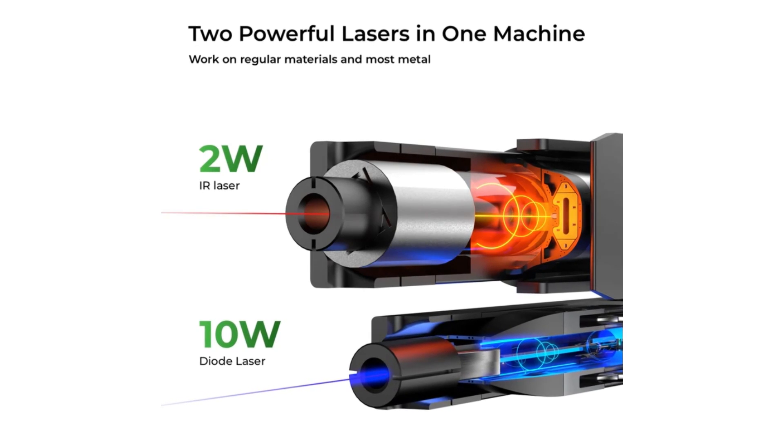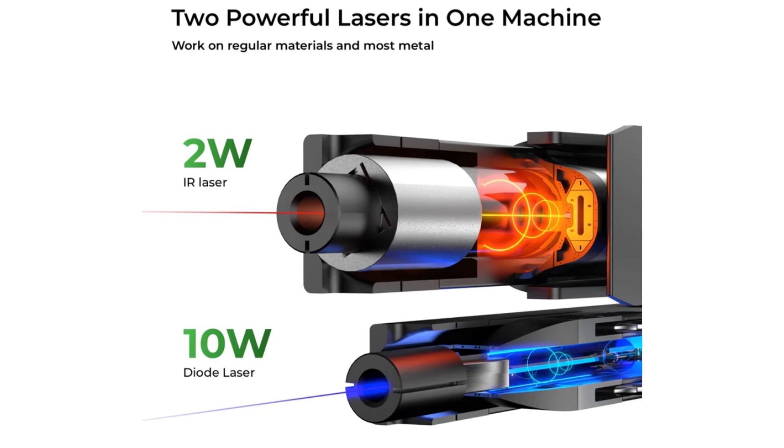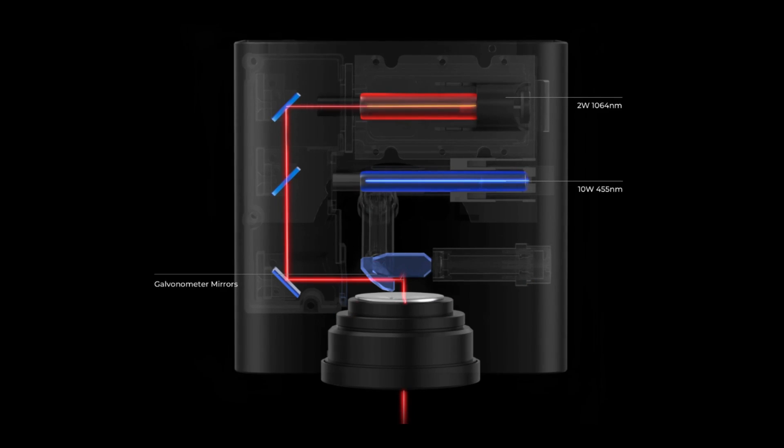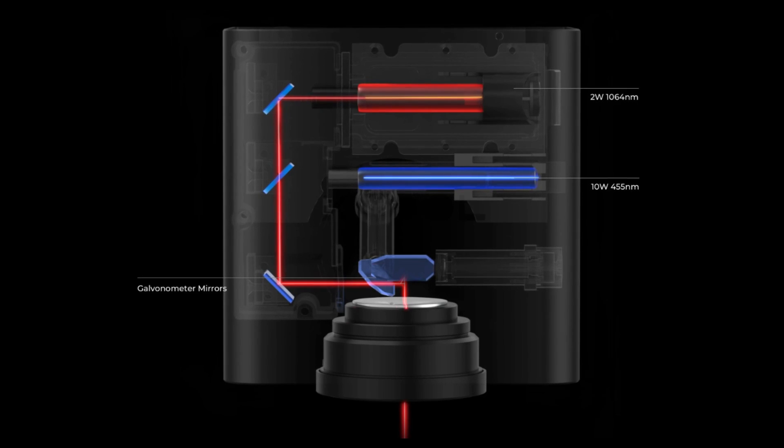There are two different types of lasers in this machine: a 10-watt diode laser and a 2-watt IR laser. Inside the machine they're stacked on top of one another and use mirrors to move them around to make your designs.